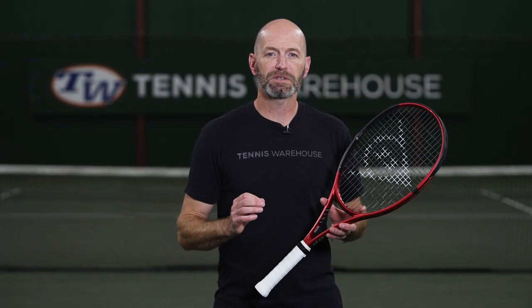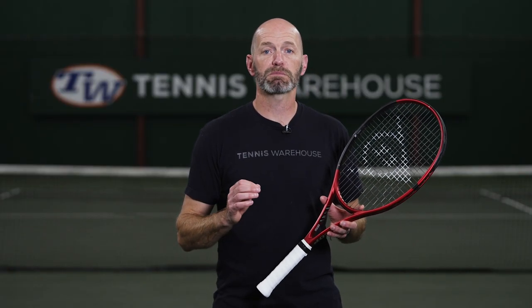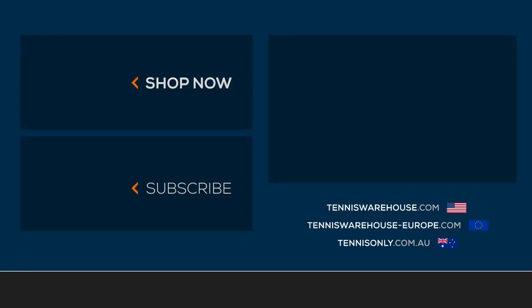For this review, we strung up the CX200 OS with Dunlop's Black Widow at 50 pounds. For more information on this racket or anything else tennis-related, be sure to go to Tennis Warehouse, Tennis Warehouse Europe, or Tennis Only.